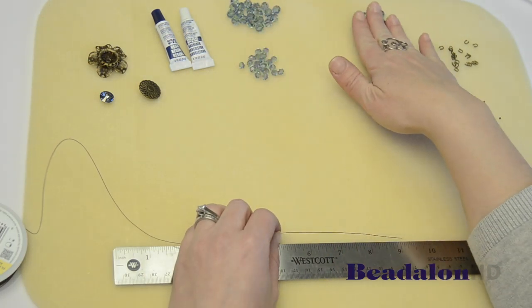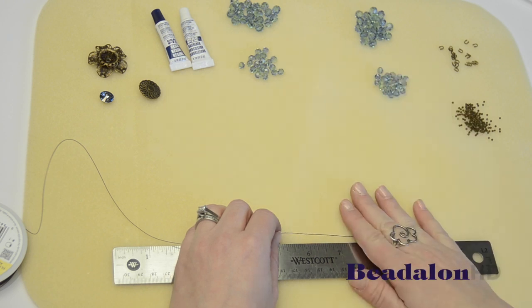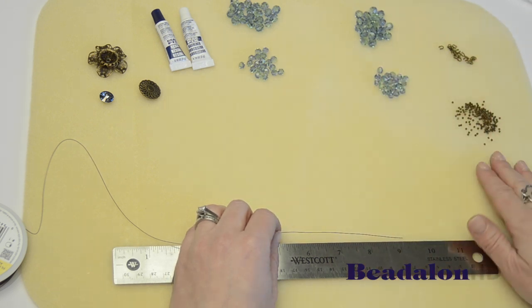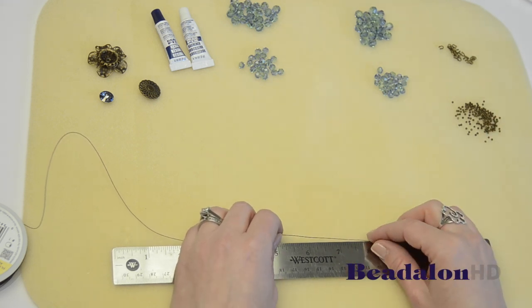You'll also need 48 millimeter round stones and 46 millimeter round stones, some wire guardians and some crimp beads. Here I'm using the Beadalon antique brass color wire guardians and crimp beads.